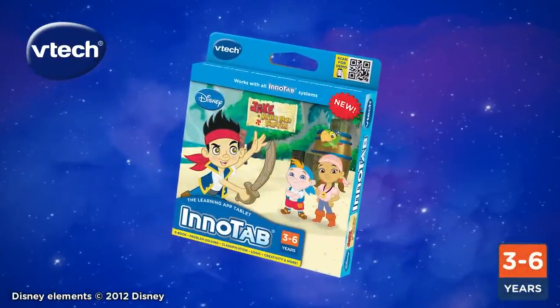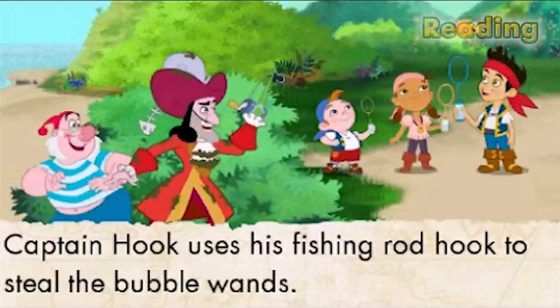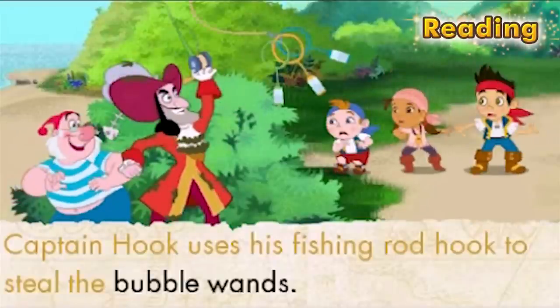Go on an original pirate adventure with Jake and the Neverland Pirates for VTech's InnoTab Systems. Captain Hook uses his fishing rod hook to steal the bubble wads.